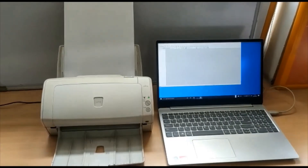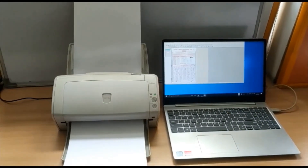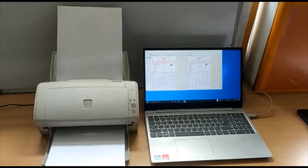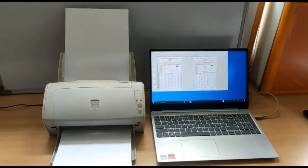We will go to the scan option and the scanner will start scanning the OMR sheets one by one. In this way we will be scanning the OMR sheets into the selected folder.